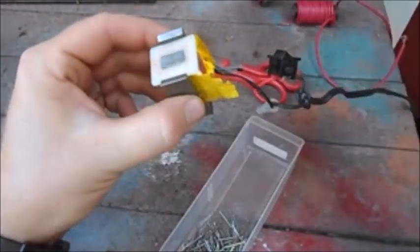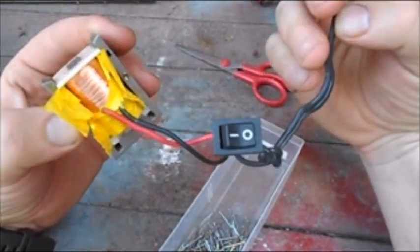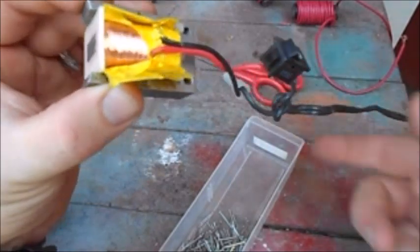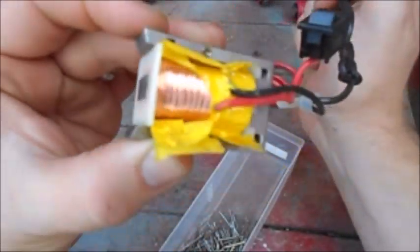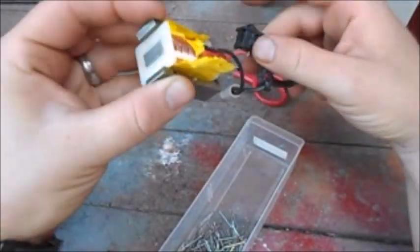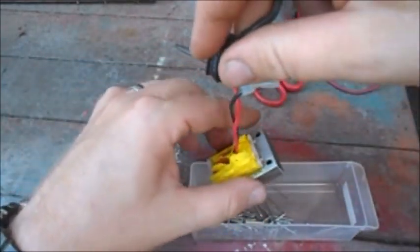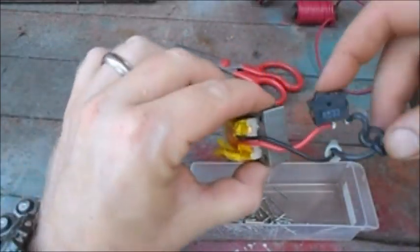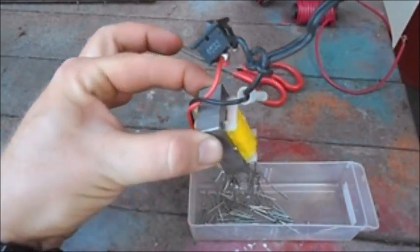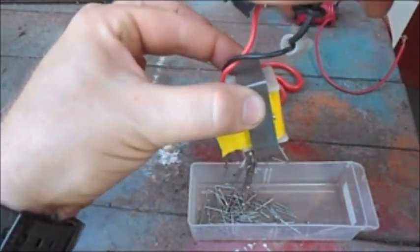What I have here is the inside of some hair clippers that I took apart. You can see there's your on-off switch, and inside this wire is your metal core. When I turn on the power you can see — it's not magnetic right now, not picking anything up. Watch what happens when I put the power on... and then power off.